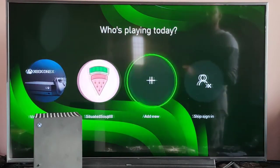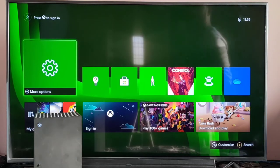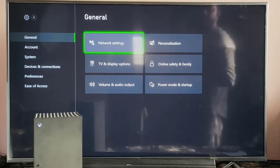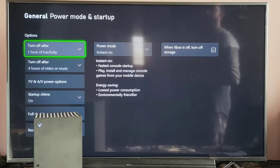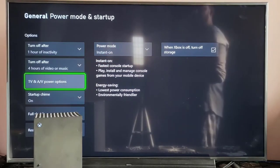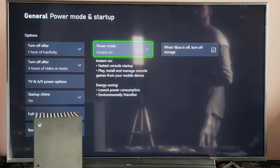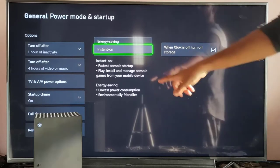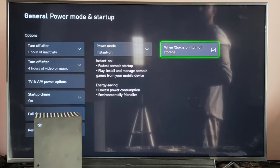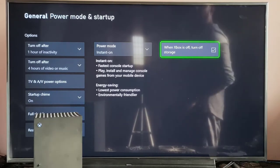To do that, we have to enable two settings called CEC HDMI settings — we have to set it on the Xbox console and your smart TV as well. You can log in with your user account or even skip it. Go to Settings, under General, go to Power Mode and Startup. Before that, you need to enable this power mode — it should be Instant On. You can keep it Energy Saving, but if it is Instant On, automatically your Xbox extended storage will also be turned off.